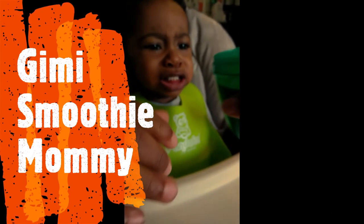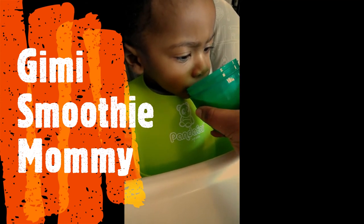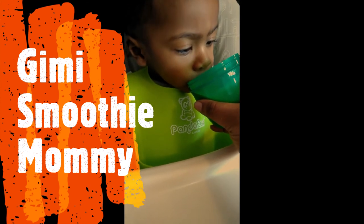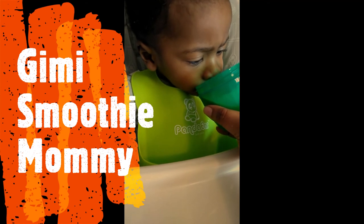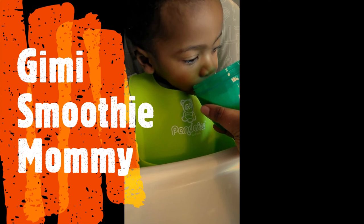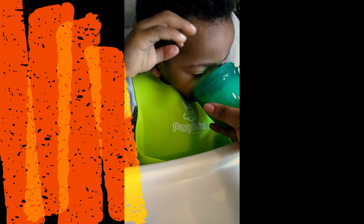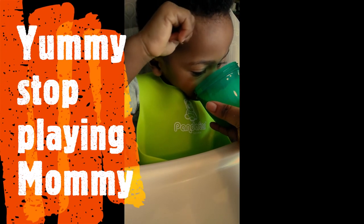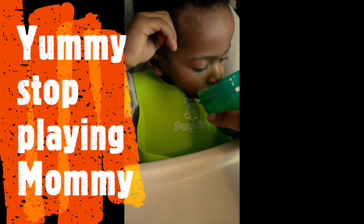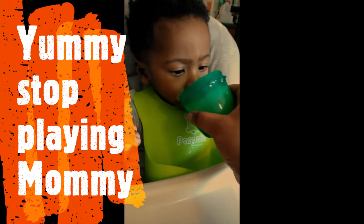Somebody sees this smoothie! All right, here you go. There you go. Somebody's enjoying this smoothie, not knowing about the broccoli. Okay, all right, bubba. I like your mustache! Okay, all right, there you go.